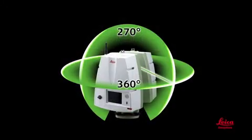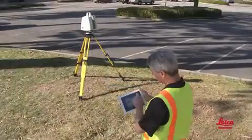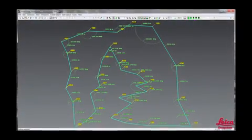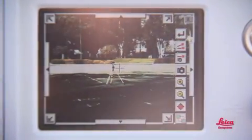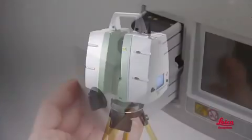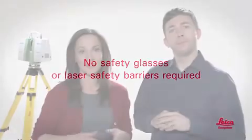Key scanner features include: one-touch operation, up to one million points per second scan speeds, full dome field of view, compact portable all-in-one design, friendly interfaces, easy remote control operation in rain or snow, survey-grade dual-axis tilt compensation accurate to one and a half arc seconds for efficient traverse and resection workflows, on-the-fly scan registration, embedded camera with streaming video and mounts for external cameras, accurate capture of scan targets at long distance for even more accurate registration and geo-referencing, high-quality Leica Geosystems design and construction, standard accessories, easy connectivity to other survey equipment, and no safety glasses or laser safety barriers required.